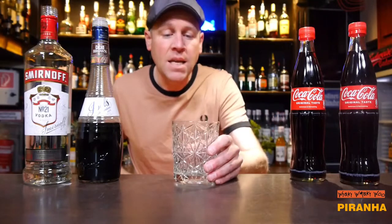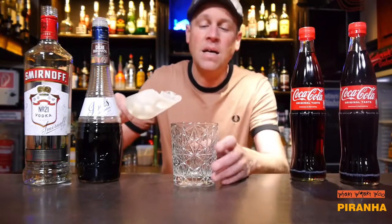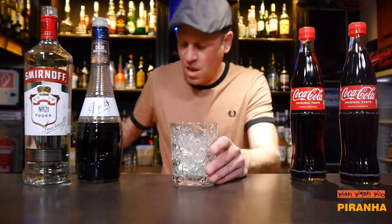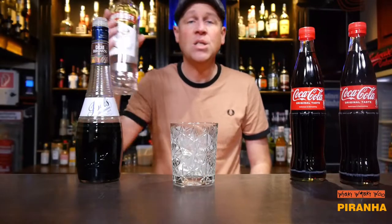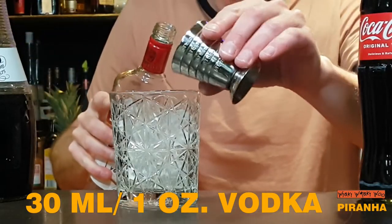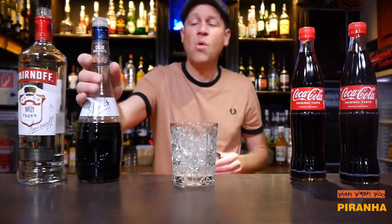For that I need an old fashioned glass, and I fill my old fashioned glass approximately half with ice. And then I need vodka — I need 30 ml of vodka. And I need crème de cacao brown.